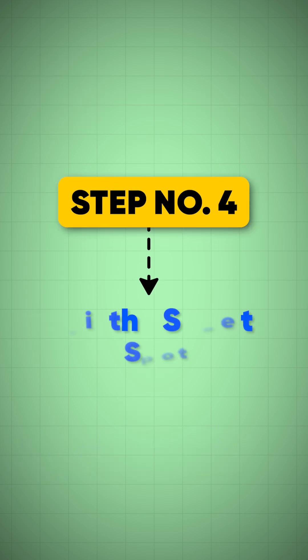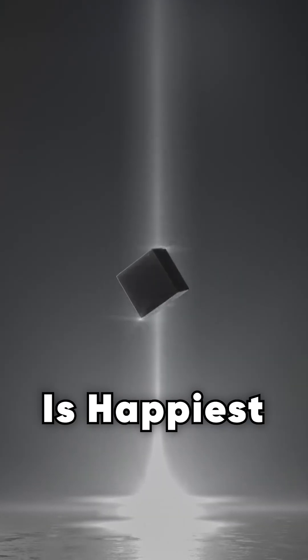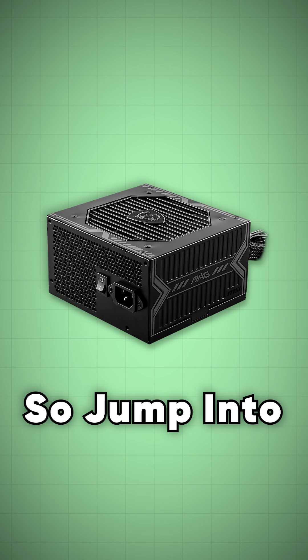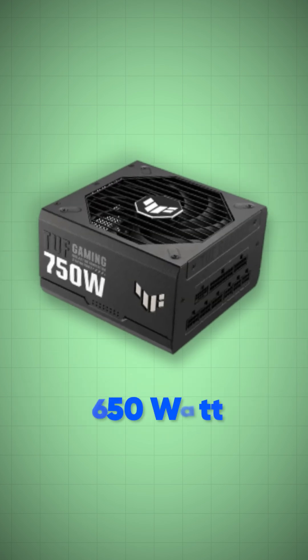Step number four: hit the sweet spot. A PSU is happiest when it is working at 50 to 60% load. So jump to the next size up. We came up with 650W, so the next size will be 750W.